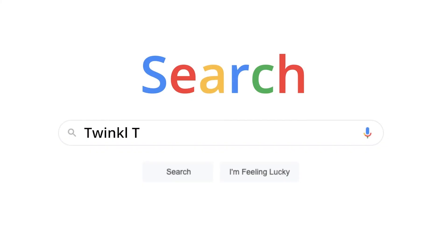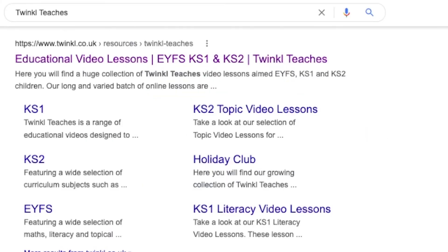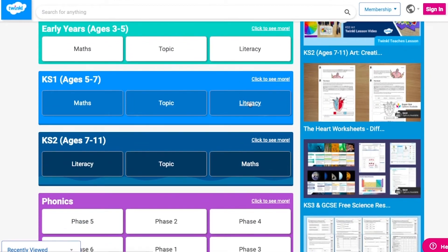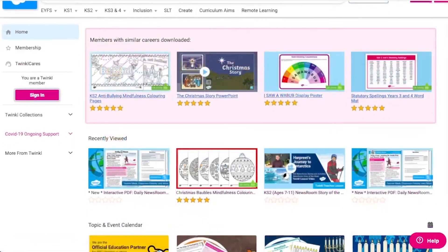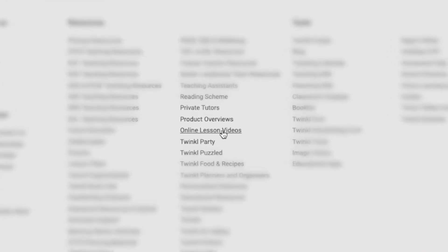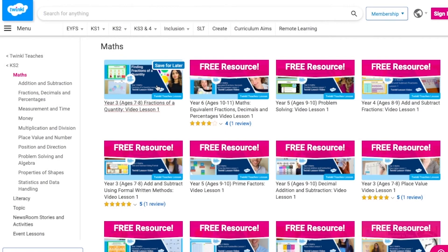You can complete this activity in the classroom as an engaging science lesson, or maybe you can complete this activity at home. To watch our lesson videos, simply search for Twinkl teachers before selecting your subject and key stage. Alternatively, you can scroll down on the Twinkl website and select online lesson videos. Now you can browse our growing collection.